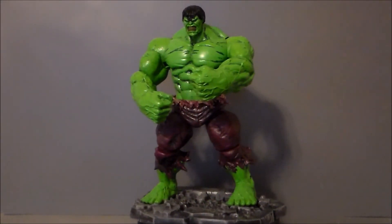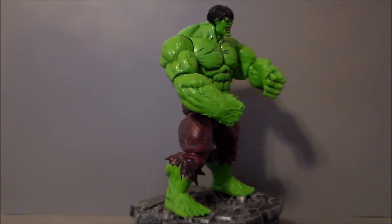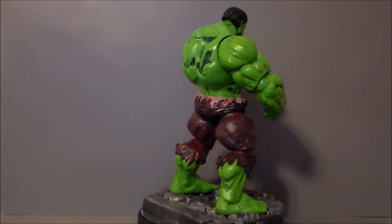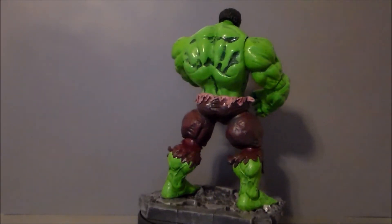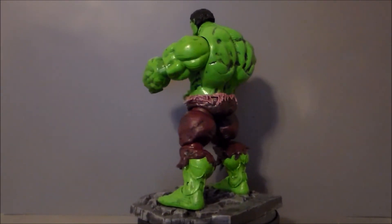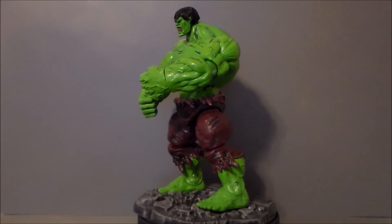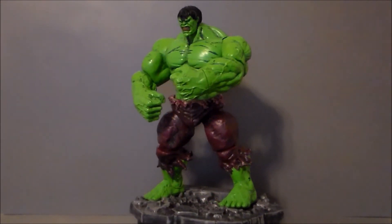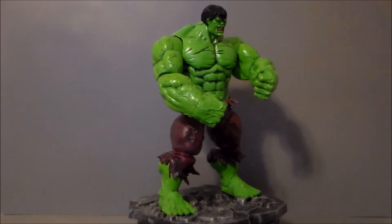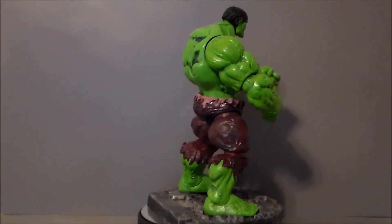So, is the Incredible Hulk a figure you want in your Marvel toy collection? Absolutely. If you're an Incredible Hulk fan you're definitely going to dig this figure. If you like the Avengers or you're just a comic book fan, you're going to like this. It is sculpted really, really well. I like all the paint details, the green looks very cool, it comes with a pretty nifty base, and it has that comic book feel which I really appreciate. For $20, this is a lot of toy — it's nice to see a figure where you actually get your money's worth, and that is the case with the Incredible Hulk. Marvel Selects Incredible Hulk.